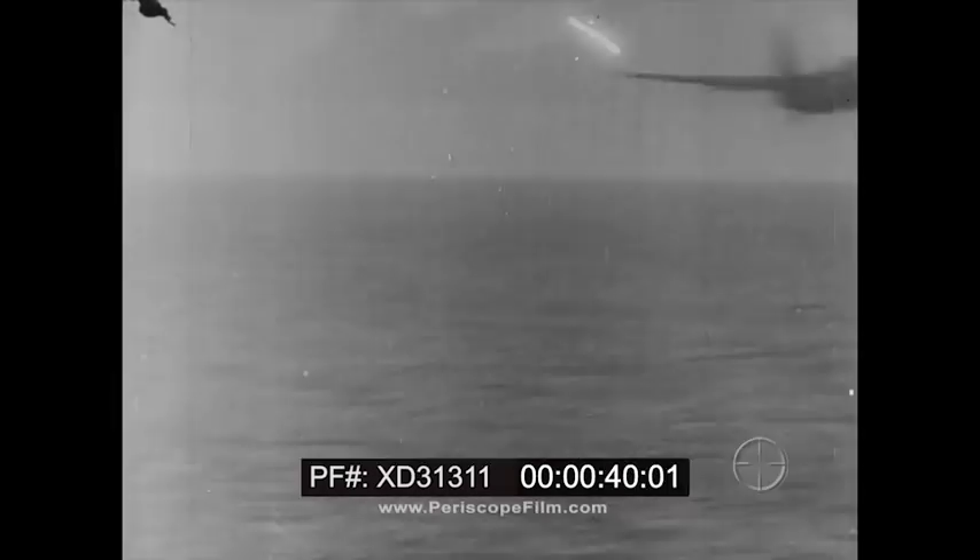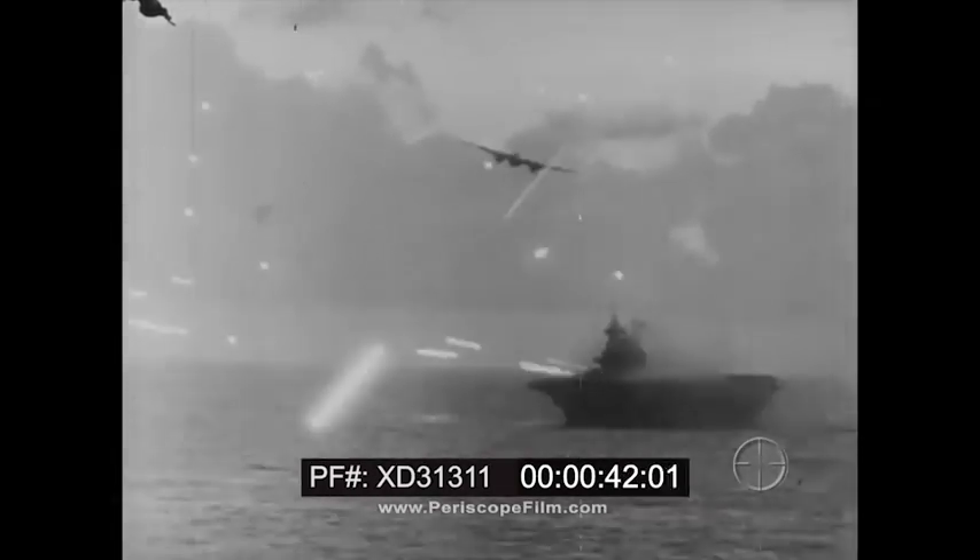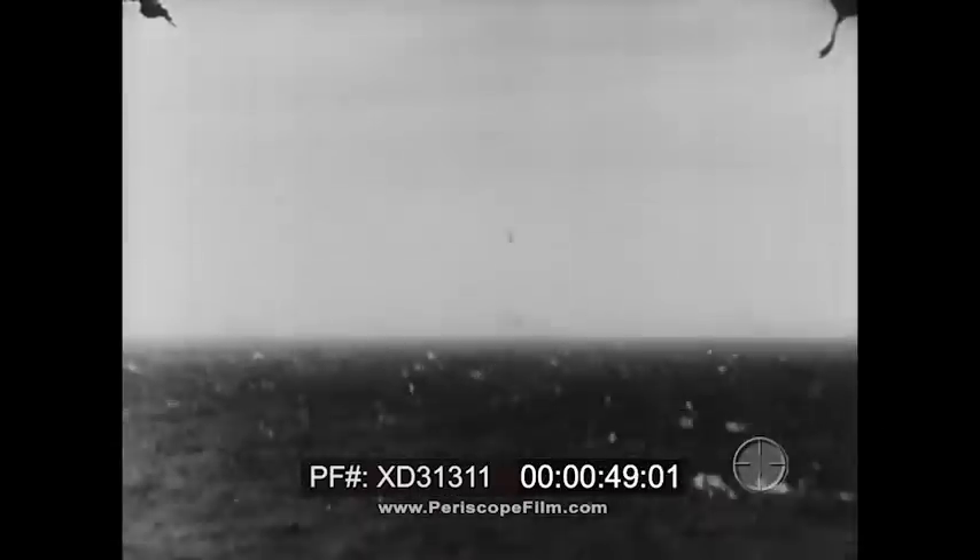It may take only a few seconds to bring down an enemy airplane, but the required skill represents the cumulative results of months of practice with countless rounds of ammunition against various targets. An enemy airplane is the only perfect target, but any device which contributes to effective marksmanship is worthwhile.